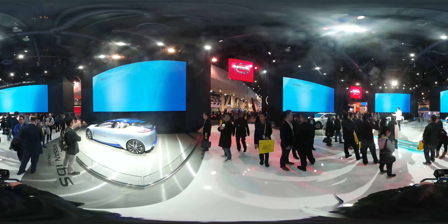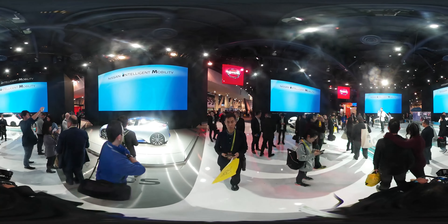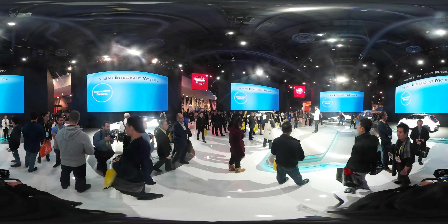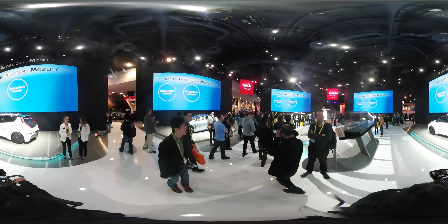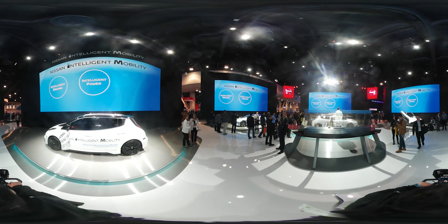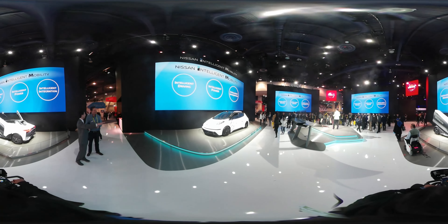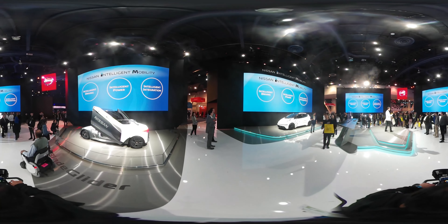Our map is called Nissan Intelligent Mobility. It has three main pillars. Nissan Intelligent Driving is about making your drive safer and more confident. Nissan Intelligent Power is about making your drive more efficient, without compromising excitement and performance. This is our investment in zero-emissions and electric vehicle technologies. It's about making driving more connected to the wider society — let's take a look at some ground-breaking ideas and technologies.